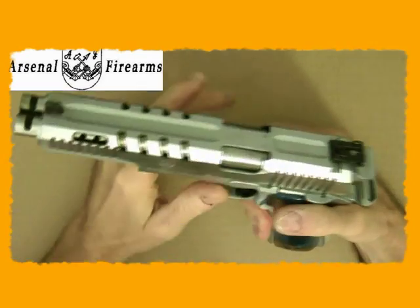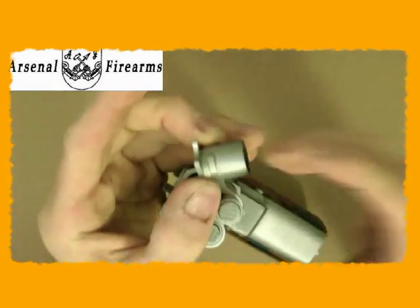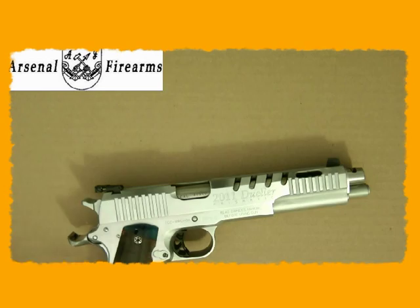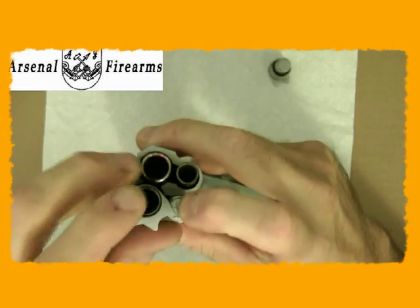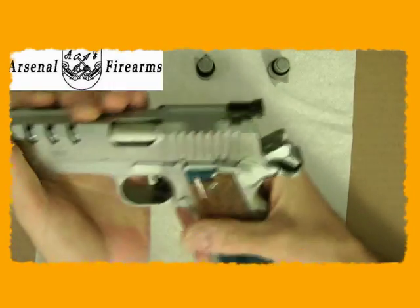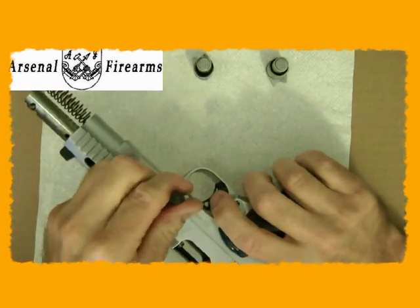So let's go ahead and take it down. First thing we're going to do is take out the recoil springs and the bushings. All you do is move it a little. You'll see the difference on guns that are highly machined — the parts fit very well. Just move it back and it comes out.